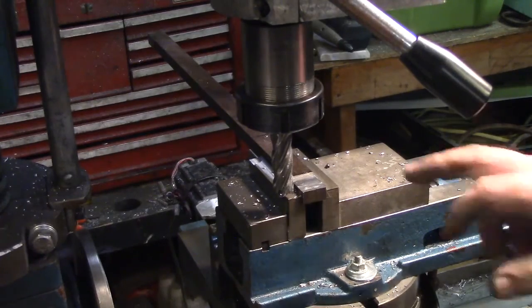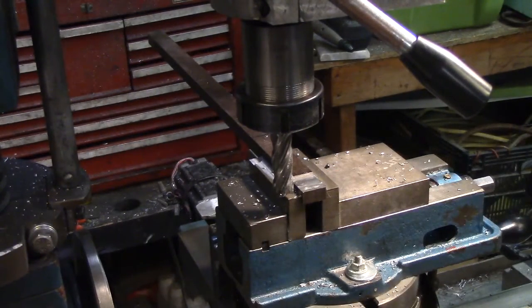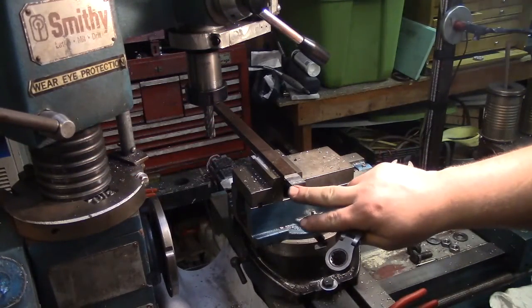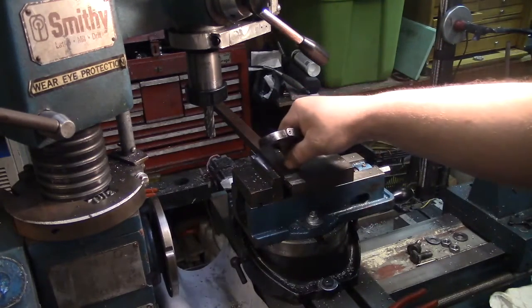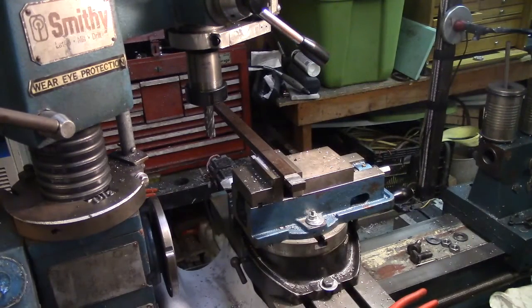Now this is probably a good time to blue and scribe so I can keep a close watch on my cuts and make sure I'm not going to make a stupid mistake. I'll take this down five degrees, and this down five degrees, and then narrow the waist down on the tool, which I might wind up using a bandsaw to get the majority of that off.